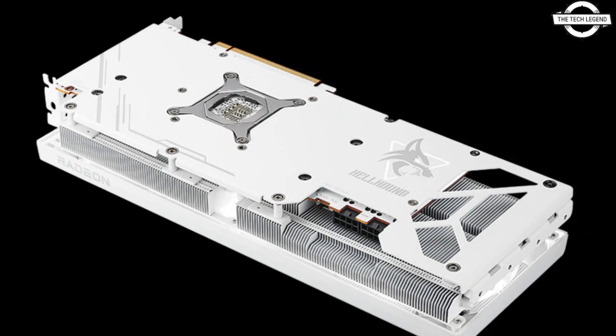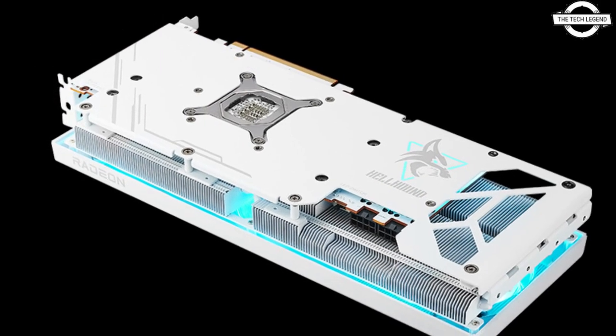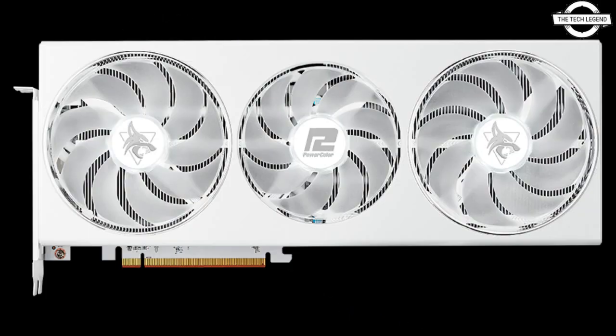The Steel White Edition continues this legacy, ensuring gamers can dive deep into intense gaming sessions with a card that not only performs exceptionally but also stands out in any gaming rig with its pristine design.